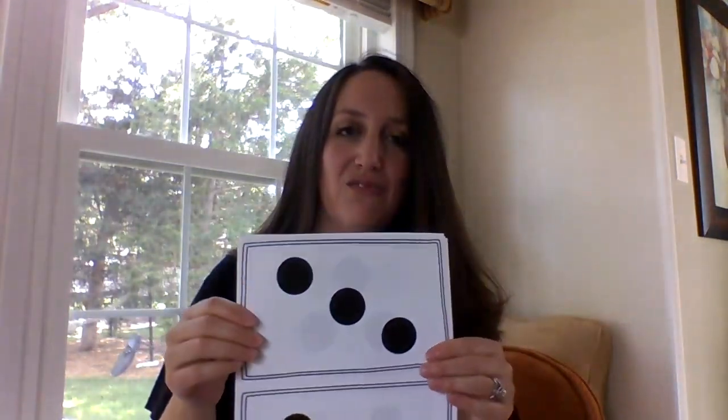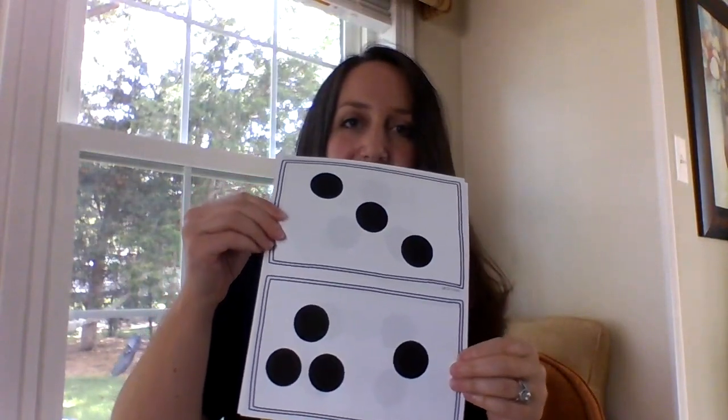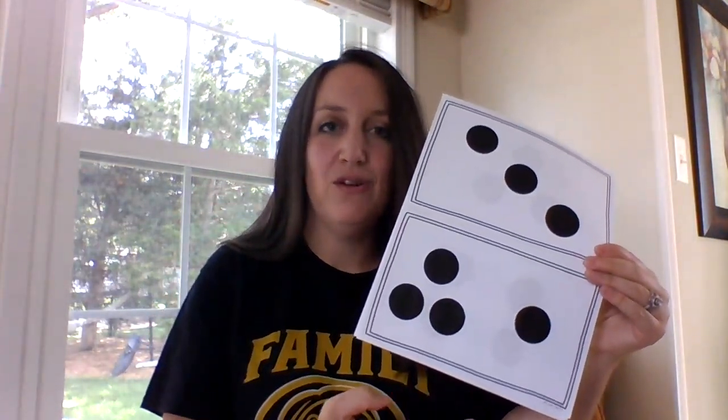We start the year off with simpler numbers, so we would want them to easily be able to say that's three before we move to something more complex. Eventually, as you can see, they would know that three and one is four — so that's kind of where you see it building the foundation for addition.